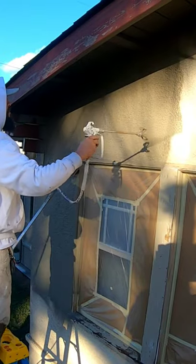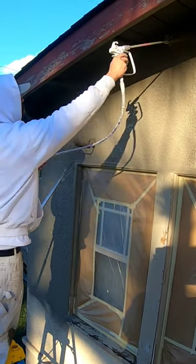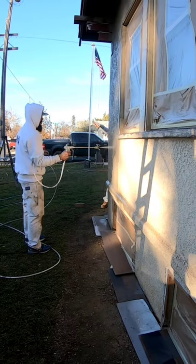Tip number one: seal the stucco. The product that I like to use to do this is called Sealcrete. I'll make sure to leave a link to it in the description and the pin comment as well.